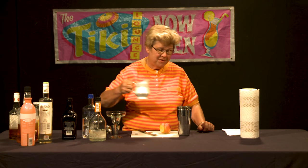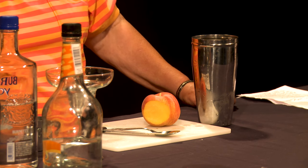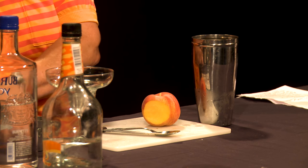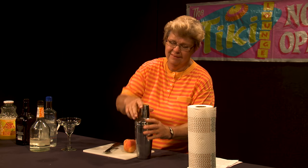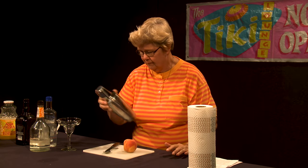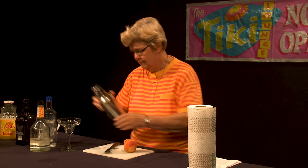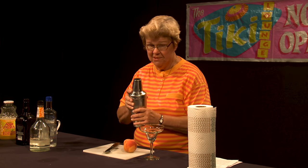With this cocktail too, we add just a bit of heavy cream. And as I mentioned, we're going to shake it. I'm going to go ahead and dispense it into the glass.